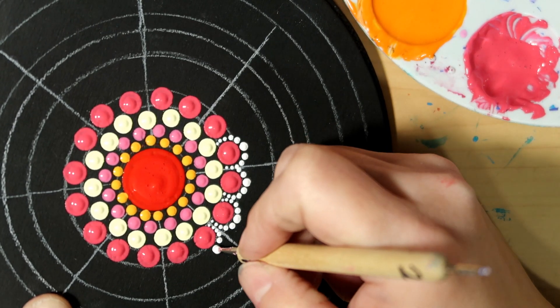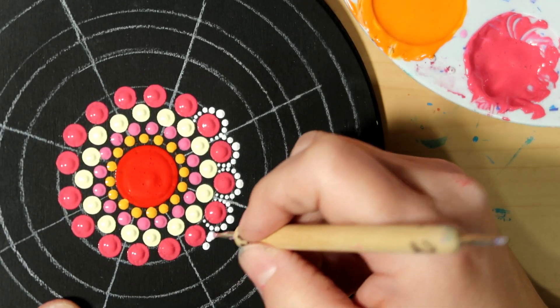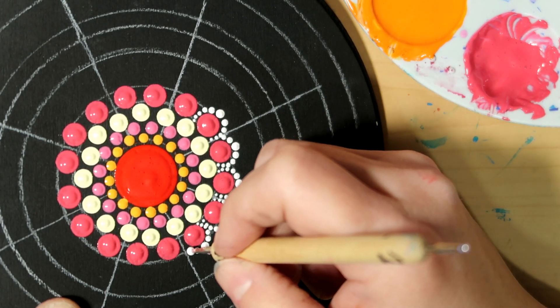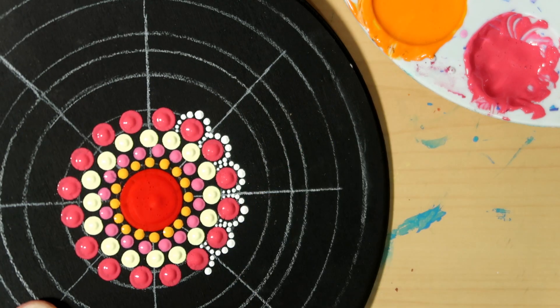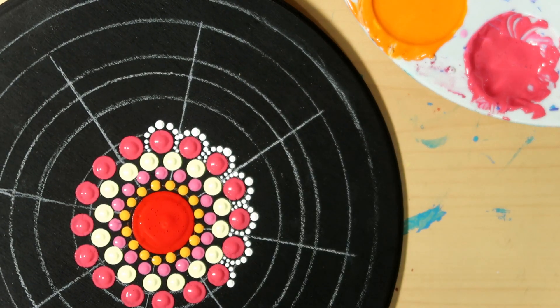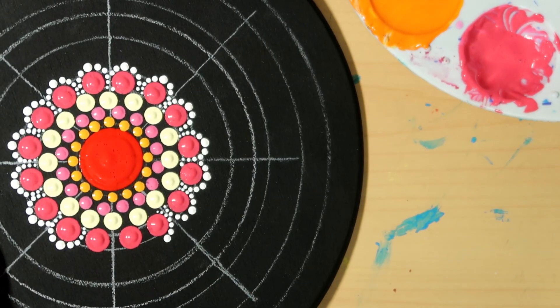Now I'm going to go with a size four for some dots that are going to have a little bit of a lacy look. I start in the center of the outer edge of the larger dot — the larger pink dots — going with straight white. You just want to dot, hugging the larger pink dot all the way down to the base of one side, then re-dip your tool and redot that initial dot, then dot all the way down the other side.